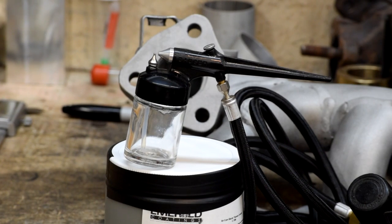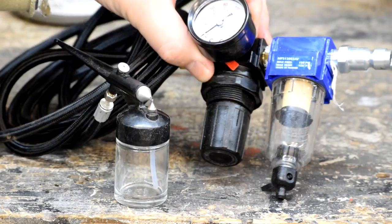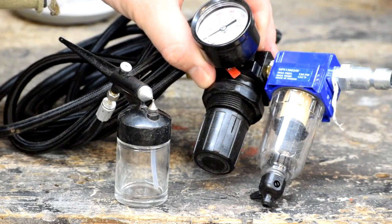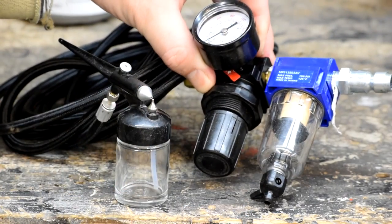Here's what I'll use to apply this — just a basic Badger airbrush, nothing particularly fancy, just enough to atomize it and spray it onto the part. To hook it up: just a crappy tire regulator and filter water separator mechanism, hooks up to shop air, set it to 40 psi, and Bob's your uncle.